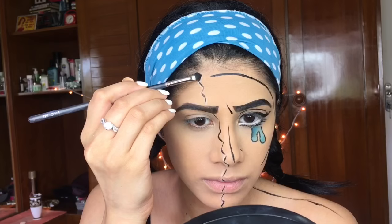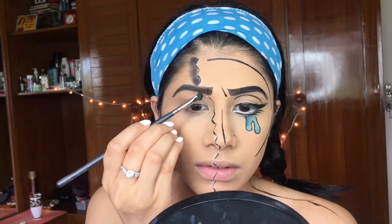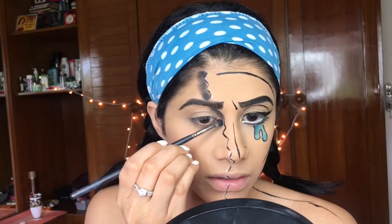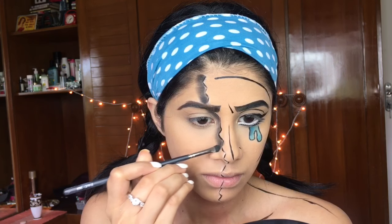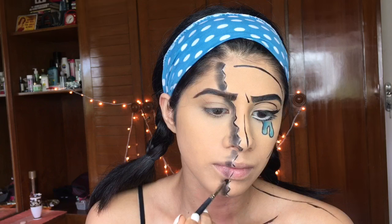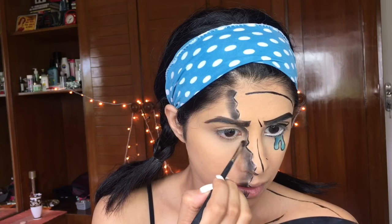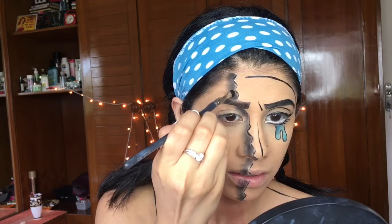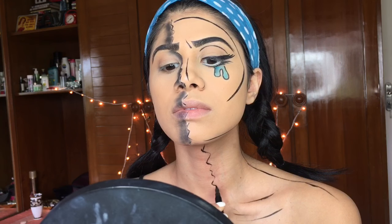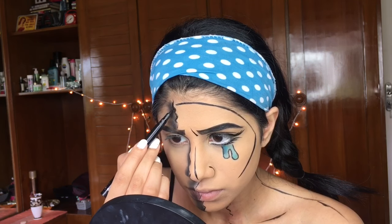I'm going in with Miss Claire black eyeshadow — any black eyeshadow works — and a detail shader brush to shade the crack in between my face. This gives a 3D effect so it looks like I literally have a partition. Shading is everything; leaving it flat won't look flattering. All these tiny details really matter, so I thicken the cracks wherever necessary.